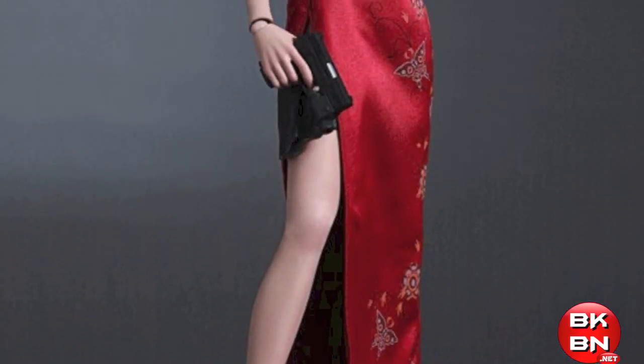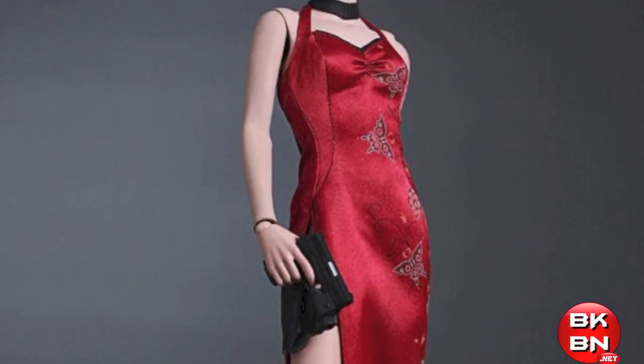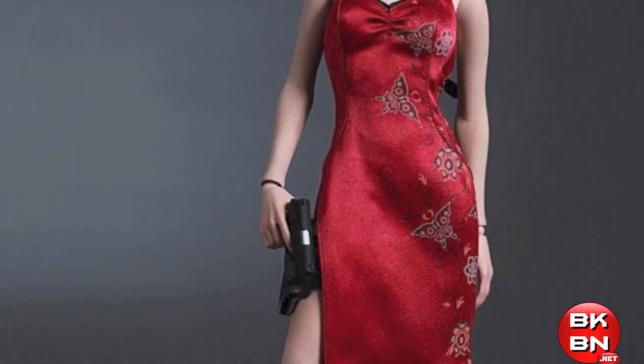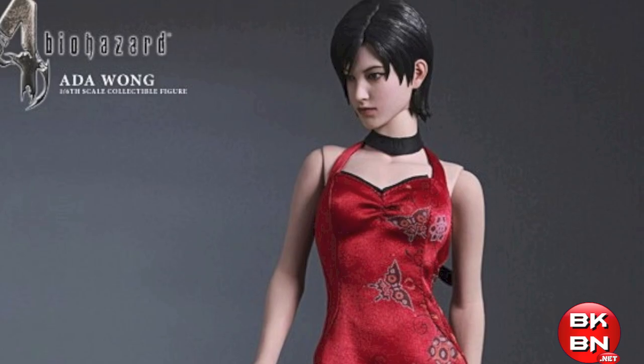Here's your big news flash. Hot Toys' official Facebook has revealed their next video game masterpiece series figure, which is Resident Evil 4 HD Ada Wong.